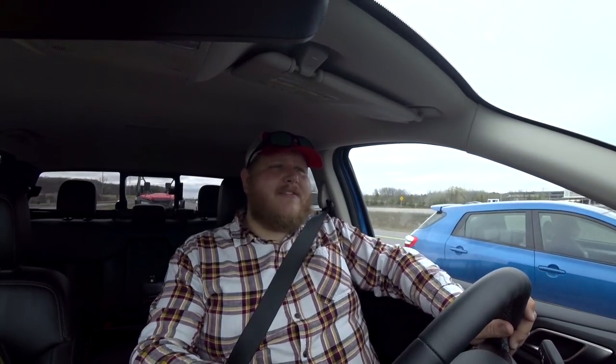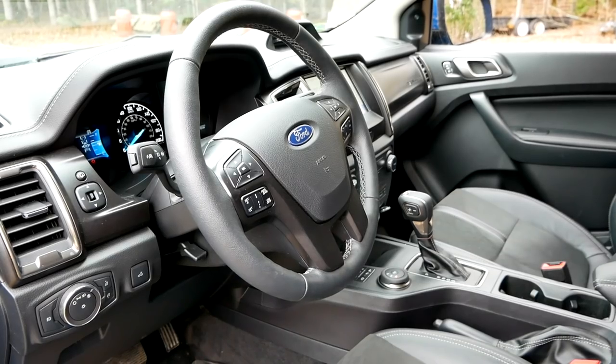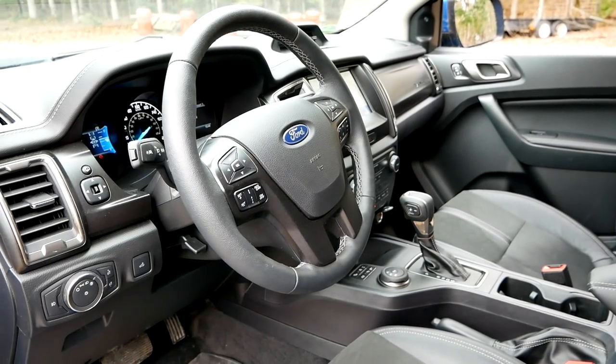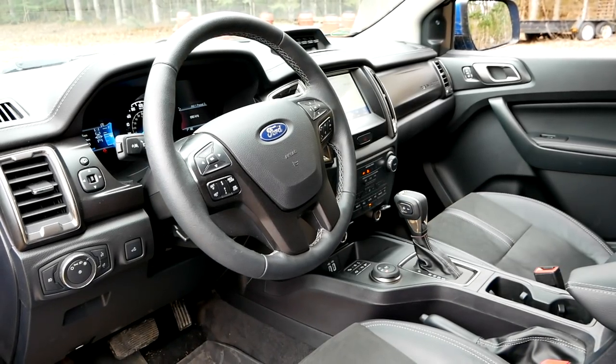There is a new Ford Ranger coming in the not-too-distant future. Interestingly, Ford and Volkswagen have tied up for mid-sized pickups, so the next Ranger and the next Volkswagen Amarok are going to be related — it'll be really interesting to see what they do. Hopefully with the new Ranger they can correct the sin that is this interior.